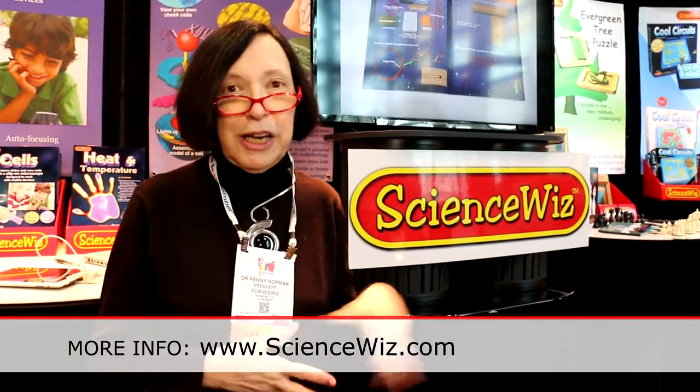What I want to convey is this idea — that we can teach individual topics in science in a progression. These titles are sold at Michael's, Hobby Lobby, Astra, The Learning Express, Aaron Brothers, Barnes & Noble, and Lakeshore Learning carries most of my titles. They're all online and on Amazon — we are now selling direct on Amazon. For more information, visit www.sciencewiz.com.